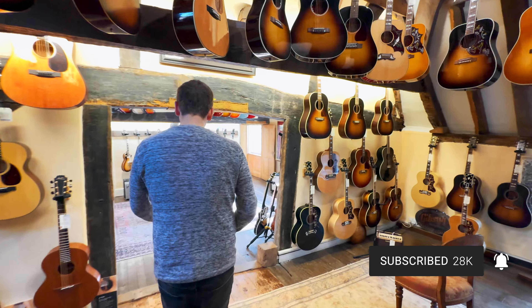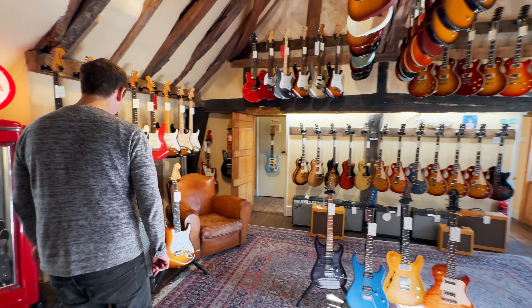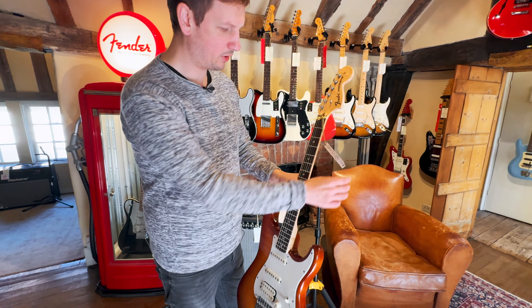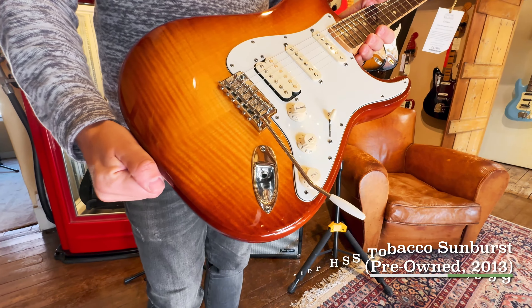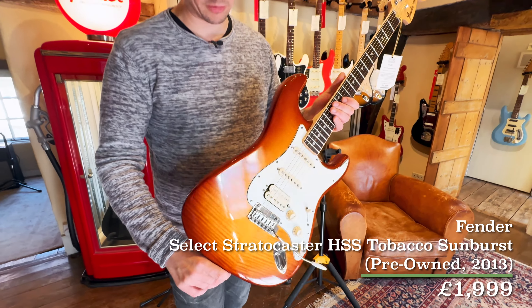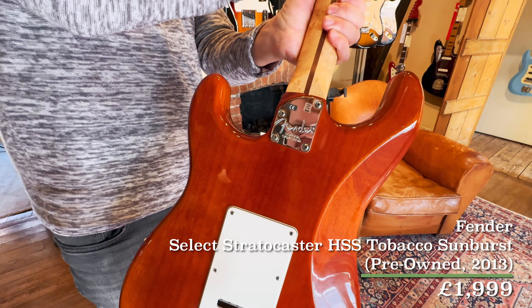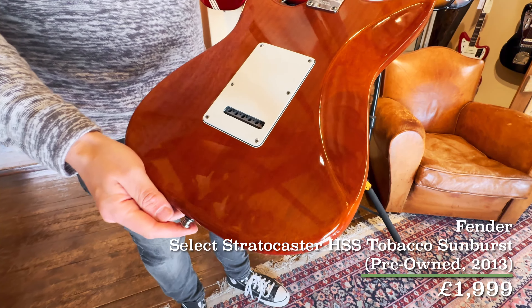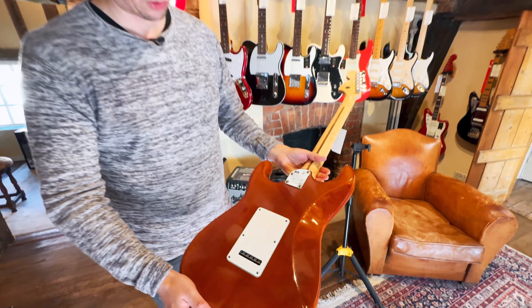Next up, another pre-owned gem — in fact, we've got a few pre-owned ones in this Weekly Roundup. Here we have a 2013 HSS Select Strat. As you've probably guessed already, this has got a gorgeous flame top to it, and the back has a really nice looking piece of wood — you don't tend to see that sort of grain on an older body.